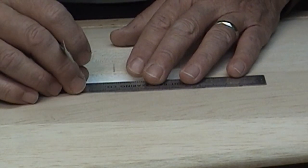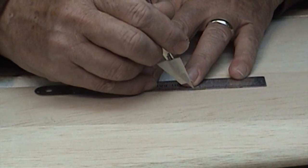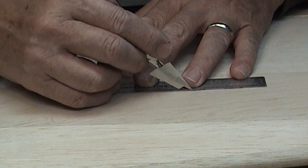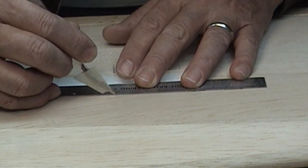Okay, here we go. Lining up my ruler for the first cut. I'm not going to go as deep as I should yet - this is just to cut through the top layer of balsa.